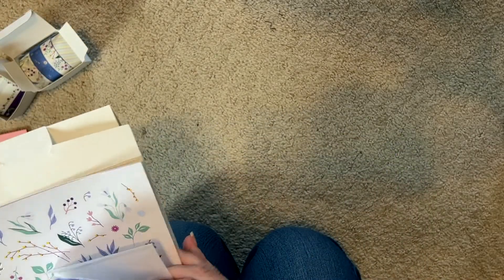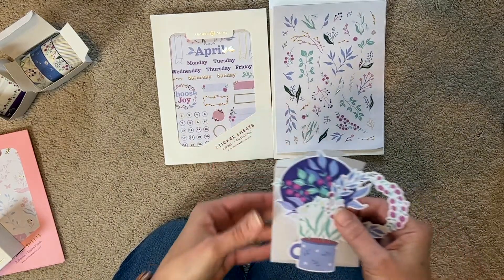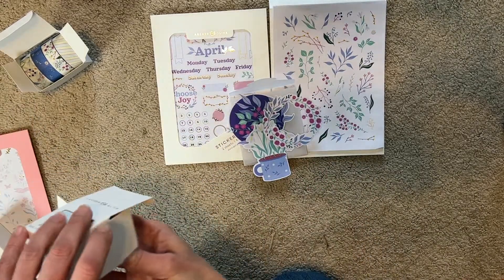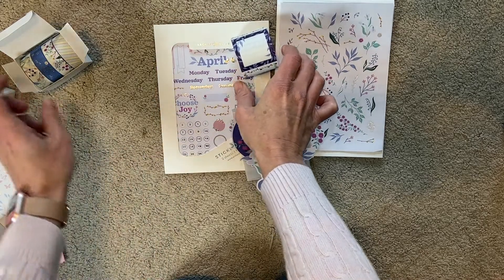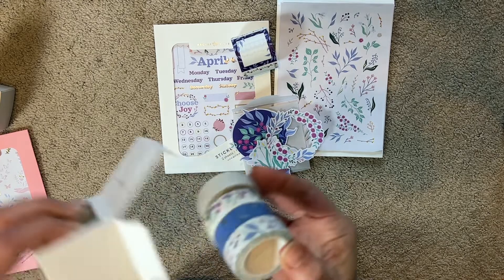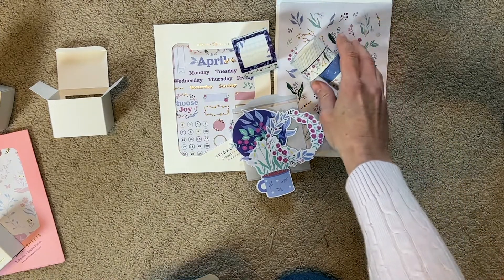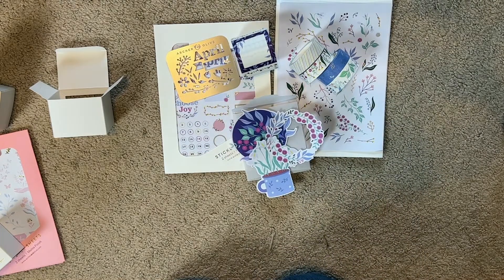So in the kit we have: two packs of stickers, die cuts, a roll of box stickers, and four rolls of washi tape. That's a lot of stuff for a monthly box - I like this. I can see where my extra money is going to go in the future. And the stencil - not bad at all, I really like it.